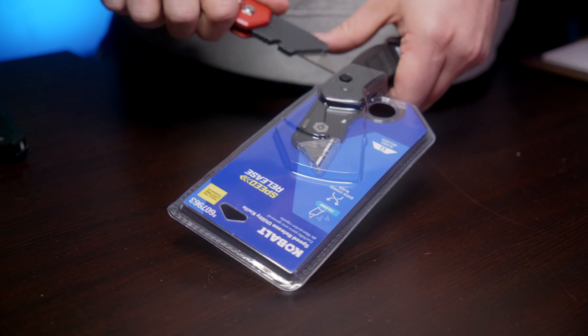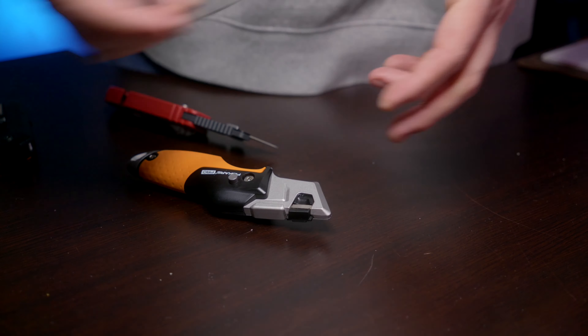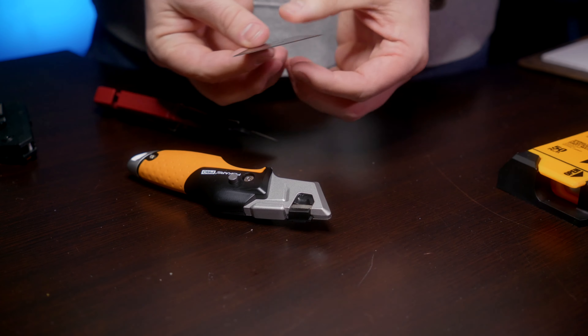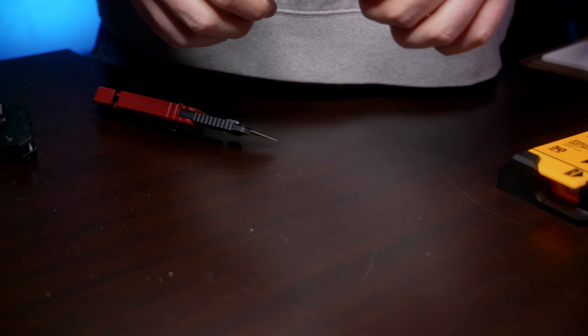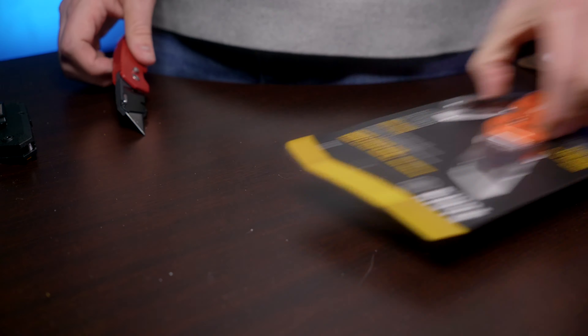Next up is the Cobalt, which was actually recommended to me by a viewer who said they absolutely love it. To pull it out, same thing — there is a little bit of a guard here. There is some play in there with that blade, but as far as getting it out, it's pretty easy. I'm going to go ahead and give this one a one. This one has a different blade change than the other styles — you push this little metal piece down, pop it up, and then it comes out. There is a small amount of play.